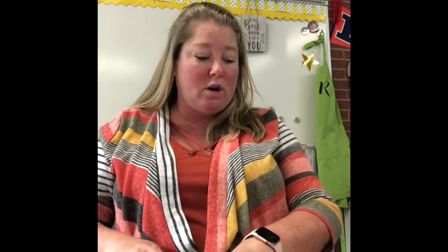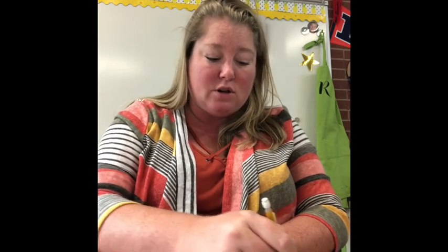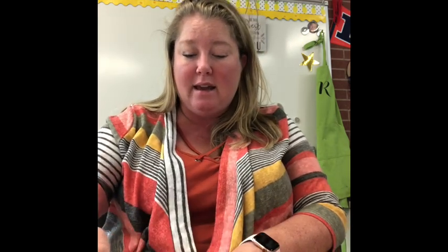So I'm going to go from one corner to that line and draw a nice lightly drawn line. I barely see it. Can you see my line? It's not very dark because I want to be able to draw over it.